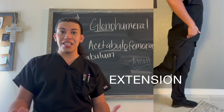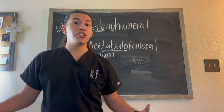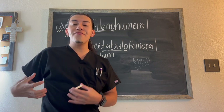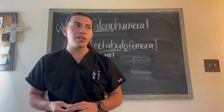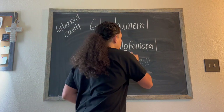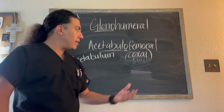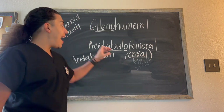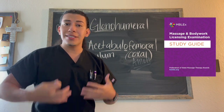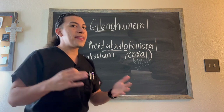At this joint we can do flexion, extension, abduction, adduction, and circumduction. Now there's another thing I want to mention: the acetabulofemoral joint is shortened, and oftentimes you'll see it called the coxal joint. I need you to know it by acetabulofemoral joint, because the FSMTB's MBLEx study guide — the same organization that creates the MBLEx — uses acetabulofemoral joint. So you need to know it by that term.